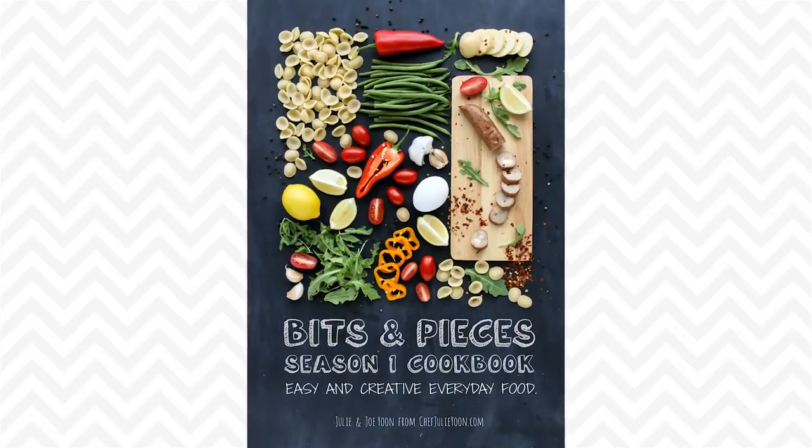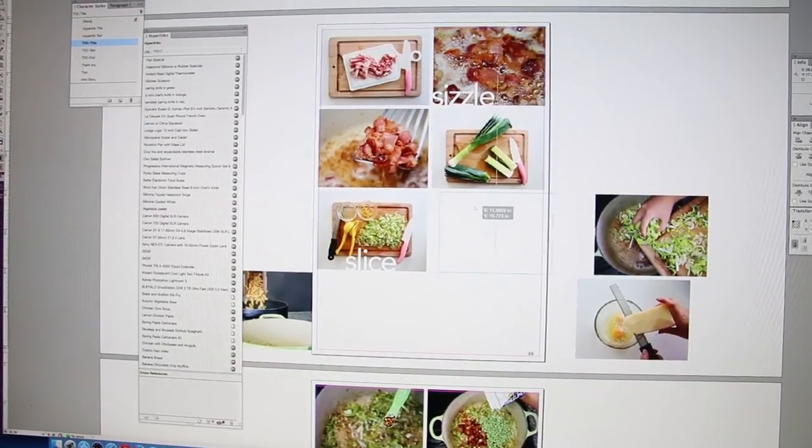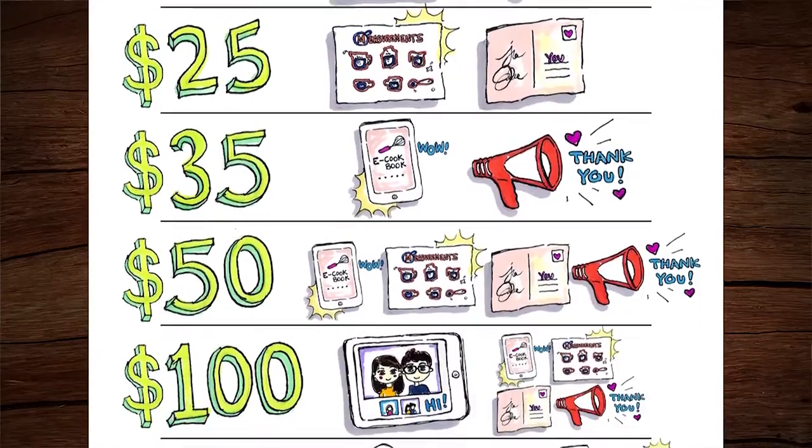Hi guys! Today I'm so excited to share with you that our Bits and Pieces Season 1 eCookbook is finally done! It took us over six months to shoot it, write it, edit it, and work on the layout. This eCookbook is something that we promised as a reward to our Kickstarter backers who made producing Season 1 of our online cooking show possible.